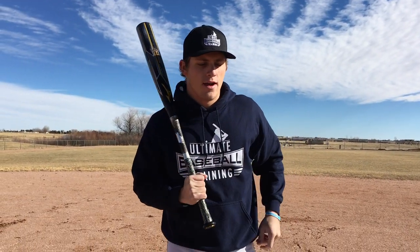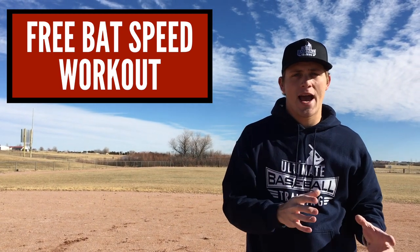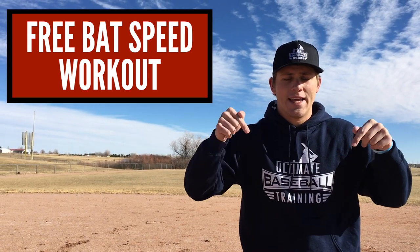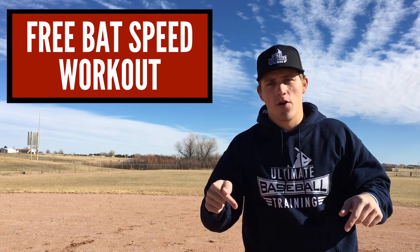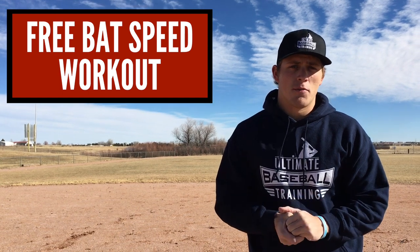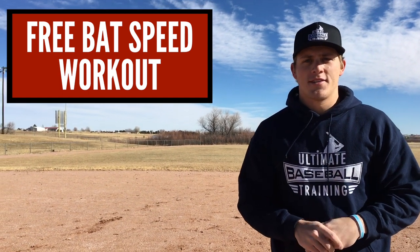Hopefully you enjoyed this video. Try out the separation drill and let me know what you think. If you enjoyed this, hit the thumbs up button and hit the subscribe button. And if you want to improve your bat speed, I have a free bat speed workout that I want to share with you. Click on this image right here — that will take you to my website. If you're on your phone or tablet or any mobile device, that's not going to work, no problem — just click on the very first link in the description below this video. That will take you to this free bat speed workout where I'll walk you through drills proven to help you improve your bat speed. Thanks so much for watching and I'll see you next time.